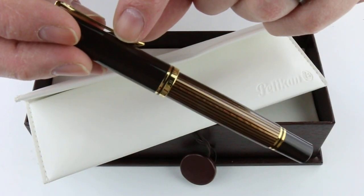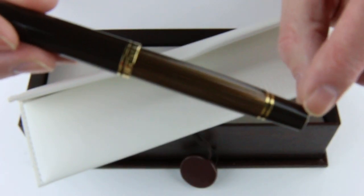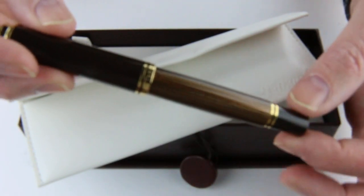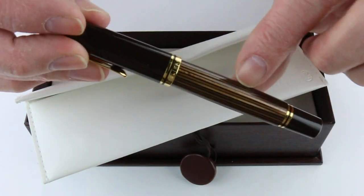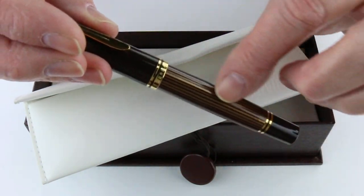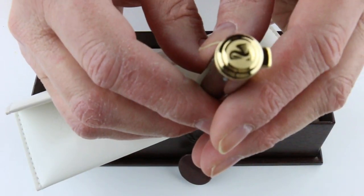This pen has a resin cap and barrel. It has black on the knob on the end and the cap, with a striped black and brown barrel on the pen with gold trim.